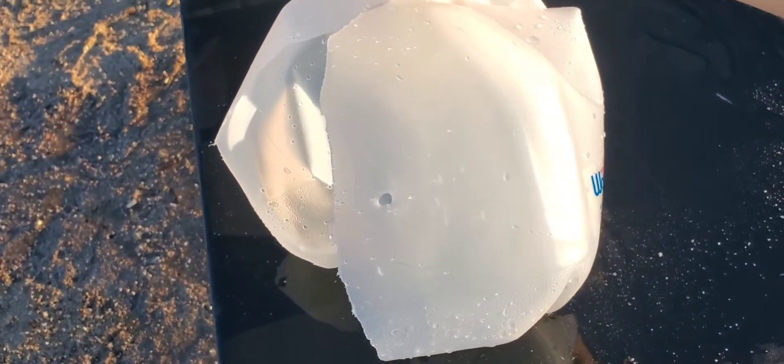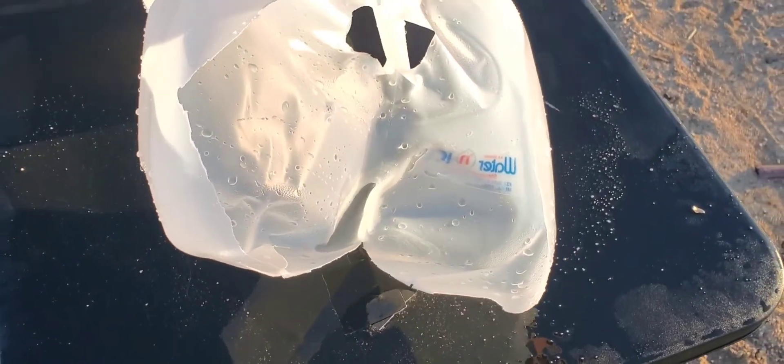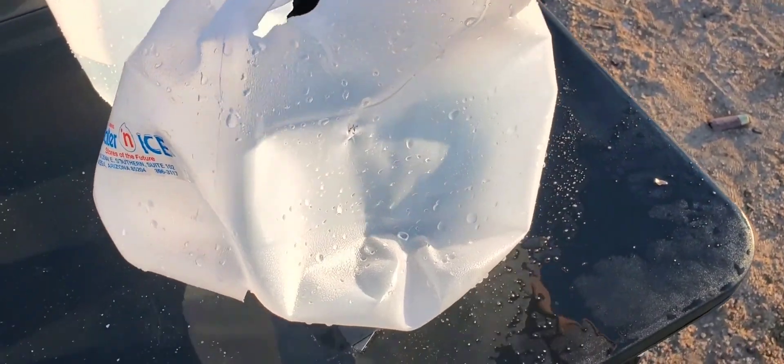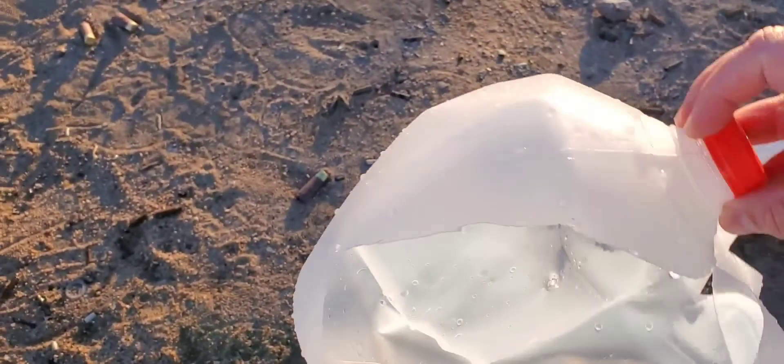So we got our first jug — looks like a pretty good center shot. Split that thing really nicely, a lot of energy dump on that one, pretty surprising. I'm using a different type of jug this time, a little bit thicker, but we still have pretty good results. There's a split up here by the handle and there is our exit hole, looking nice and jagged — hopefully we're getting some expansion.